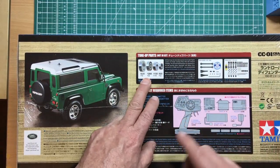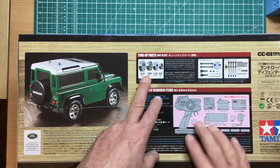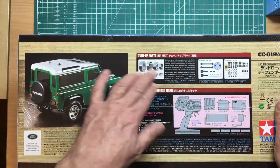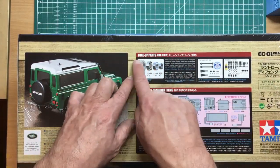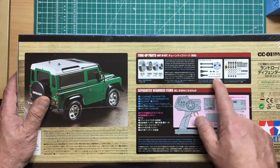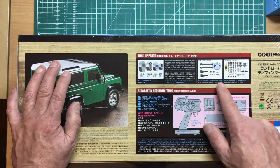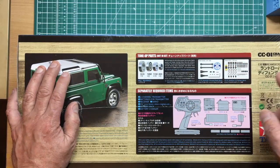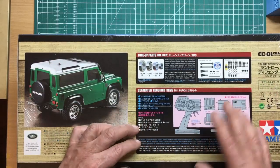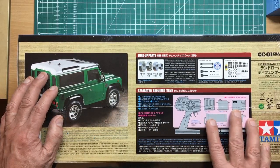You can buy bearing kits for this chassis very cheaply on eBay — you don't need to buy expensive Tamiya tune-up parts, as the bearings will be the same. There are also metal driveshaft gears available, which if you're going to give this a hard time off-road might be worth going for. There are also aluminium shock absorbers rather than the plastic bodies that come in the kit.